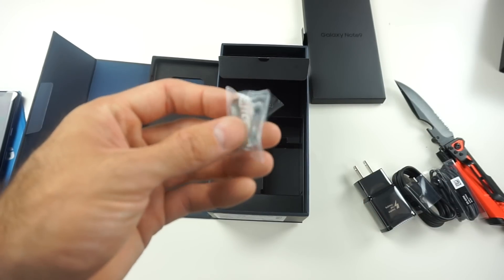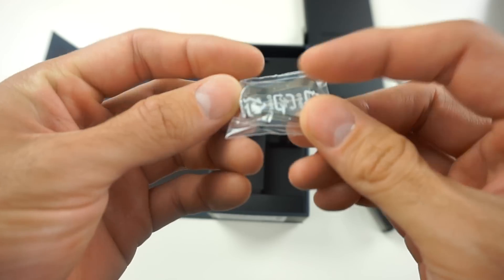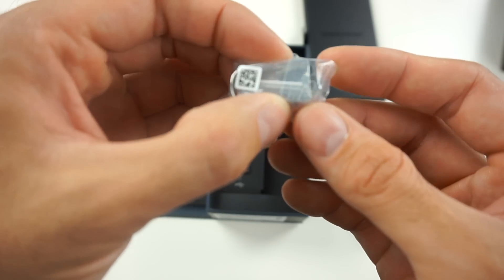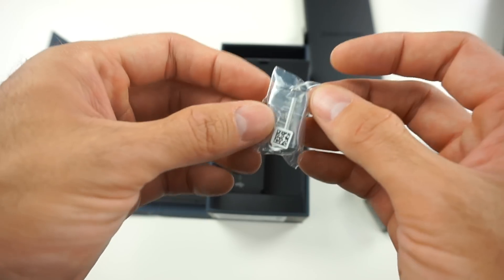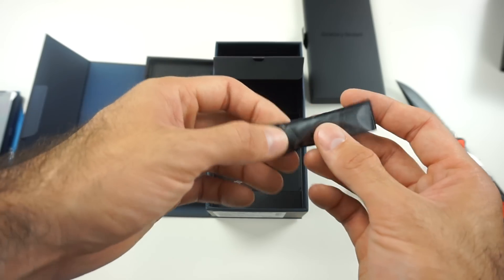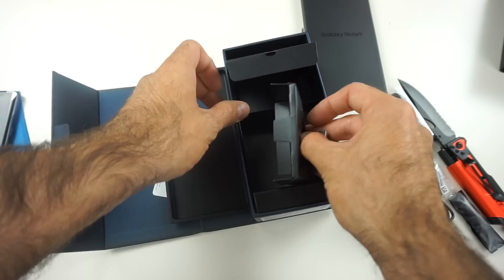Same AKG headphones that we got before. Also, keep this in mind — very important, many people usually don't know this — but what you see here are the extra end tips that go with the S Pen, and this is an adapter that will allow you to remove the S Pen tips. So make sure you keep this in mind if you want to swap them out every once in a while. We also got some additional ear tips for different sizes that go with the AKG earbuds.